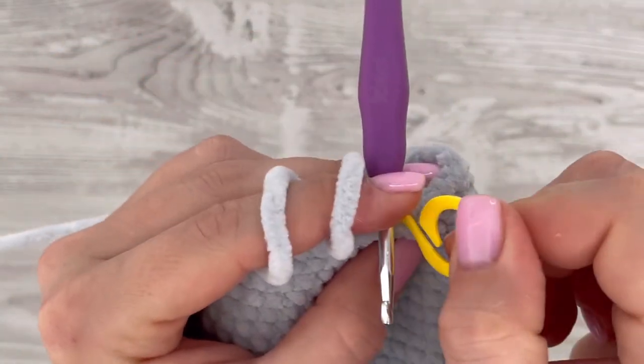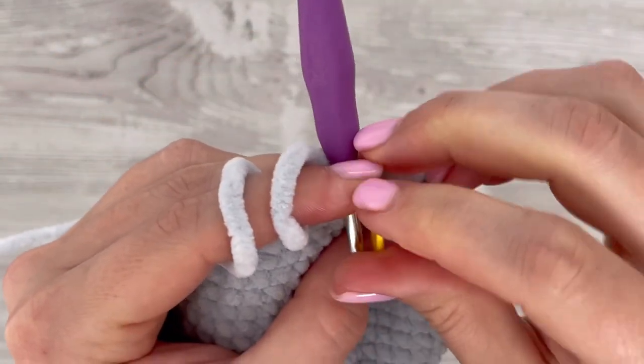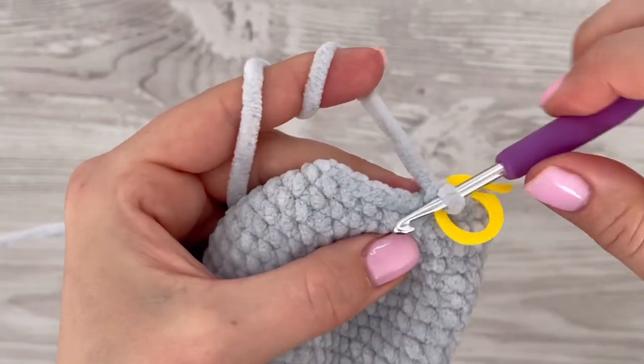Now make one single crochet in each stitch all the way around, so you should make 26 single crochets.